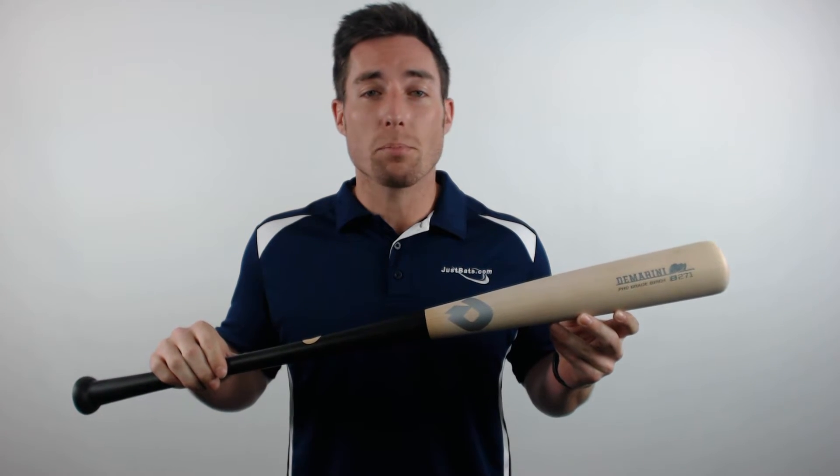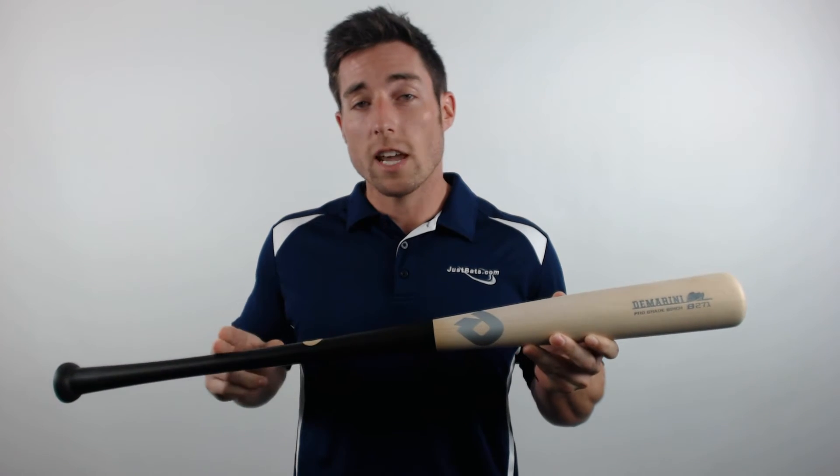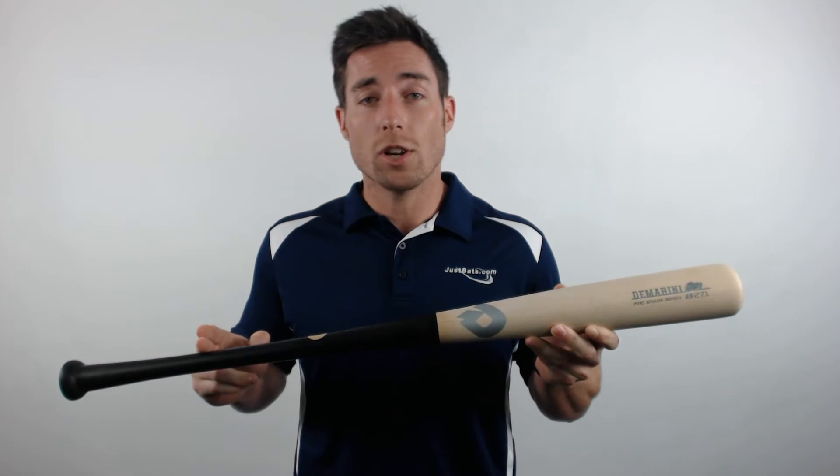This model features an approximate minus 2 to minus 3 length to weight ratio and is cut into a 271 turn model. With that design you'll get a 2.5 inch barrel diameter and a longer taper into a 15-16 inch handle, which creates an overall balanced feel.